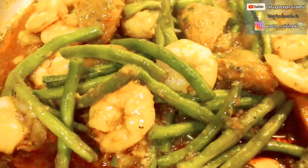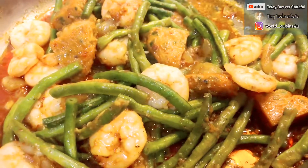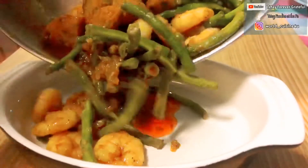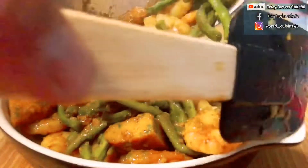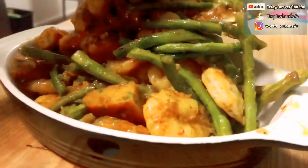And here you go guys. Our curry long beans, string beans, or snake beans as what you call it, with shrimp and Thai fish cakes is done. It is really perfect for your dinner and for your meals.